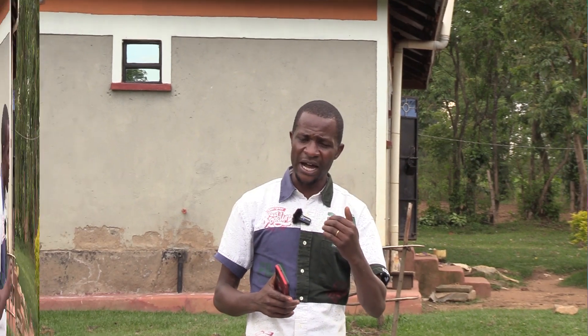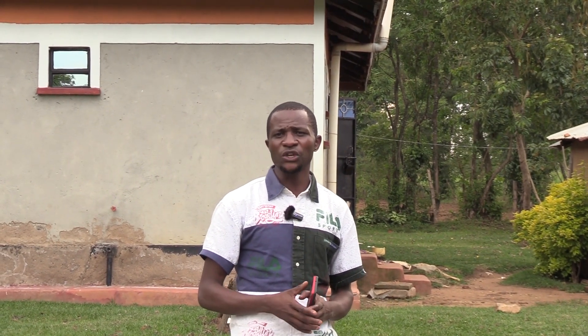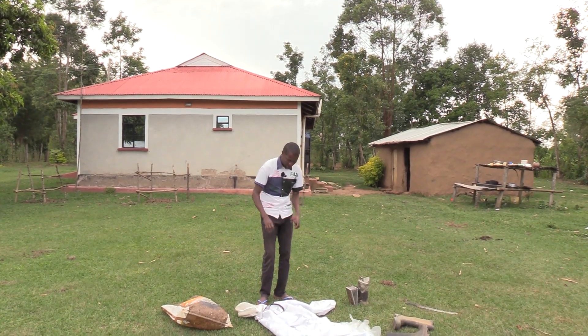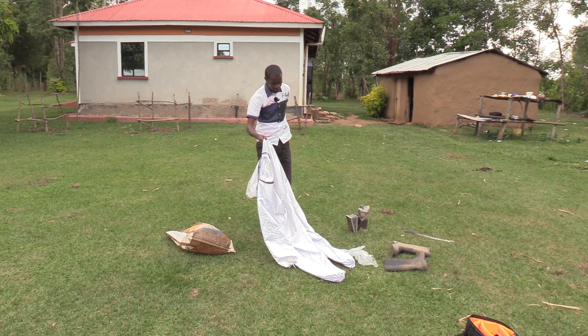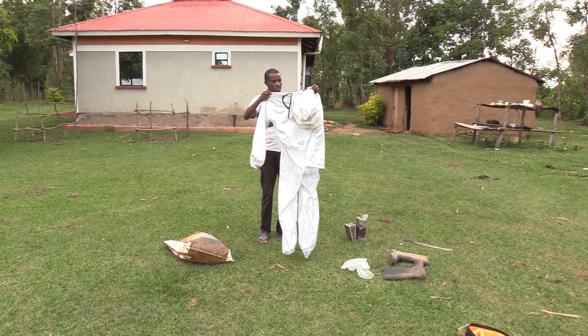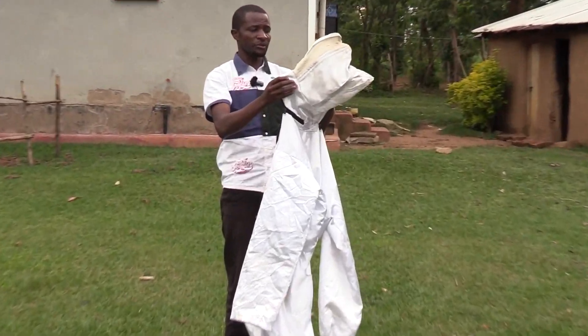Something else we need to consider when siting an apiary is security. As much as bees can provide security for their own, it's also important as a beekeeper that there are accessories you are supposed to have when you want to approach a beehive for harvesting. One of the accessories you are supposed to have is the bee suit. Here we have the bee suit that we normally use when we want to harvest honey. It has a veil that normally covers the head so that the bees cannot get in.